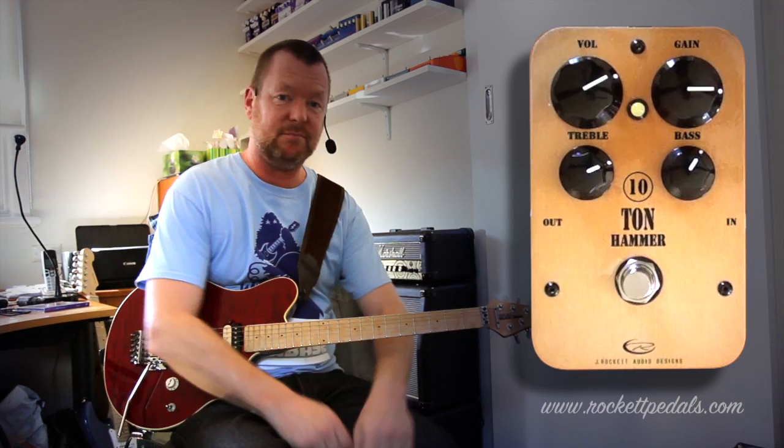Not much to it really. If you want a killer sounding 80s metal pedal, then the 10-ton hammer should be on the top of your check-it-out list. See you soon.